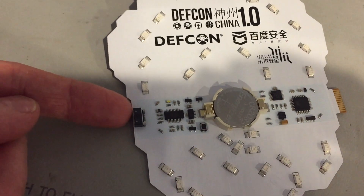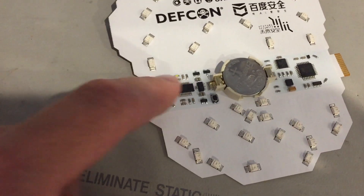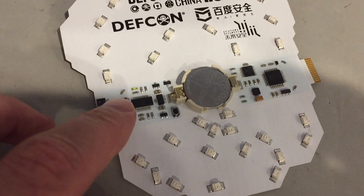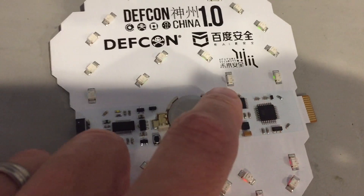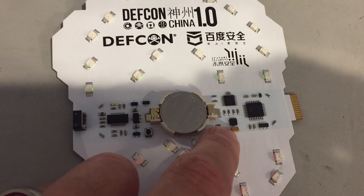Here we have a USB connection for a USB-to-serial connection, so you can connect up to a little menu system and hack on the badge that way. We have an Atmel processor, a 74HC595 shift register, and an accelerometer down here.